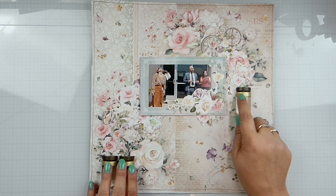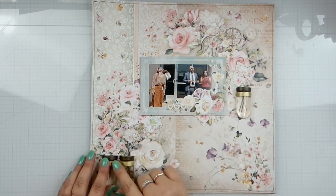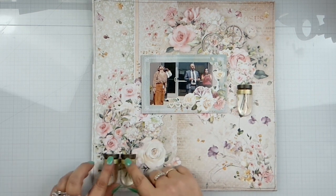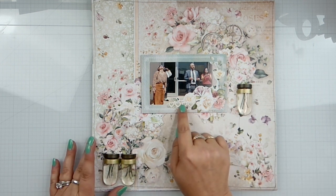There are little words written on here, and I just took some washi tape from my stash and just wrapped around that to give a cute little border, and tucked some things in, got this little piece here.